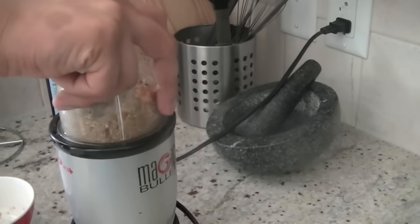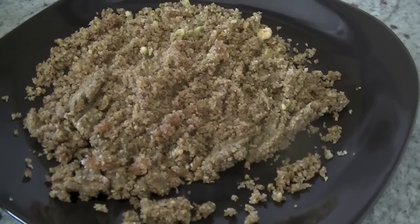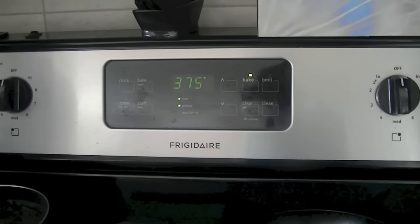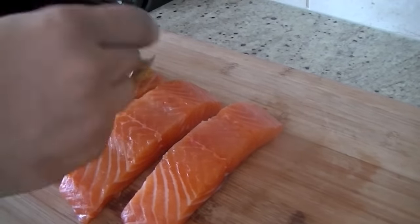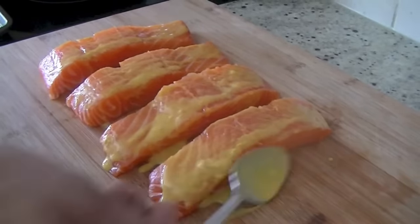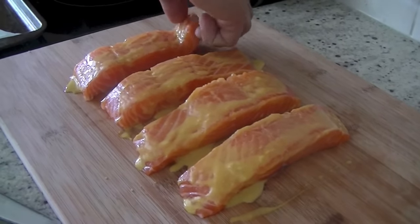Everything is well combined into a smooth crust. Then on a baking sheet lined with parchment paper, with the oven preheated to 375 degrees Fahrenheit, brush the salmon generously with the mustard lemon paste, then place one piece at a time into the crust.